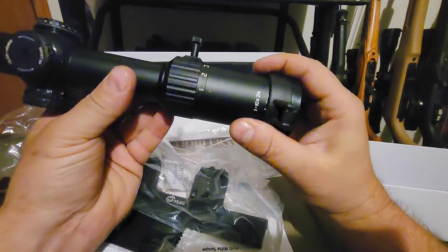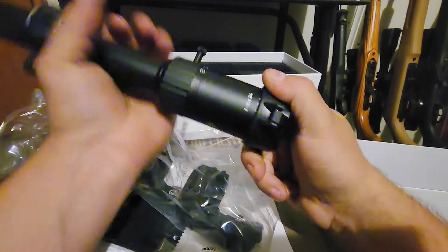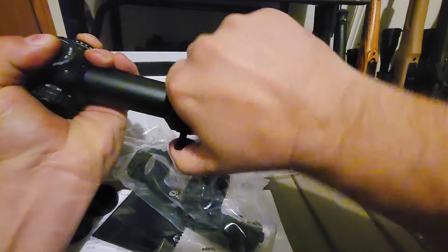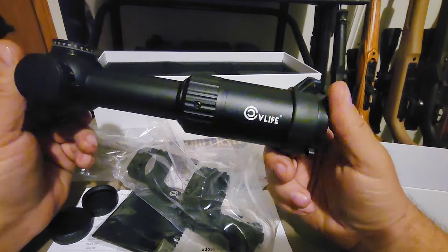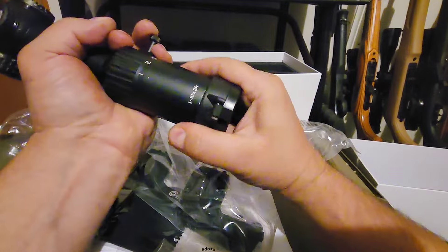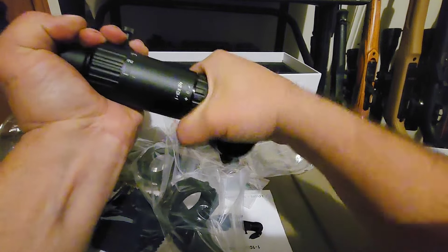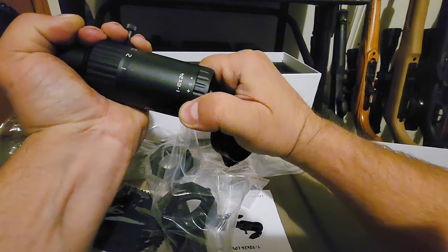The magnification ring goes all the way up to 10x. It's a little stiff but not too bad — they always wear in after you twist them a couple times and smooth up. There should be a diopter under this cap — yep, there's your rear diopter fast focus eye piece.